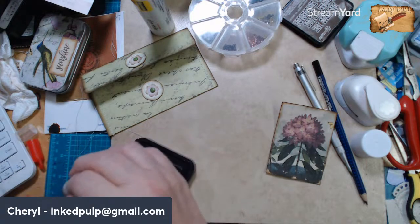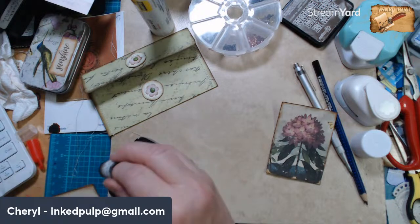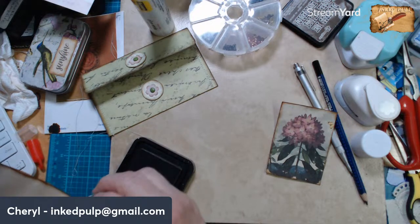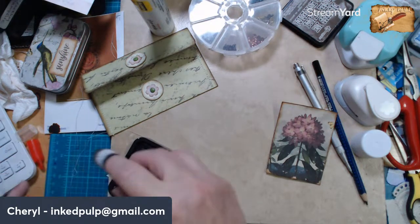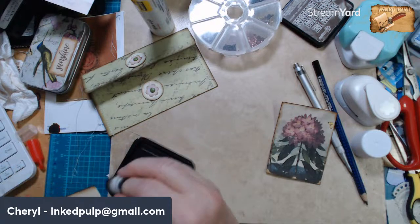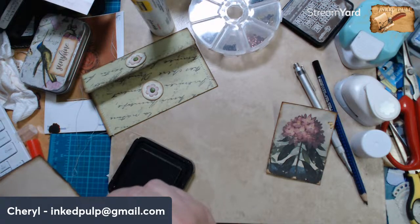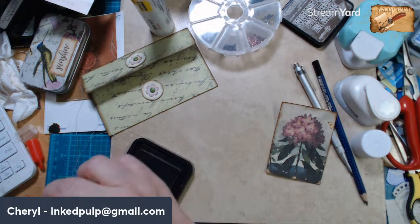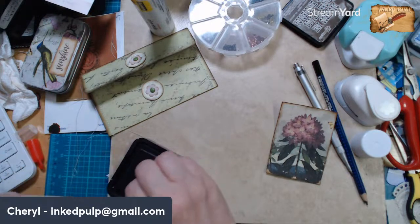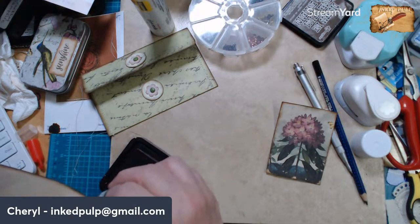Oh, you sold her! So I want to learn how to make those boxes, Big Mama. Maybe you and I could get on a private YouTube session and you could show me how to make them, because I've got a whole bunch of cereal boxes. And I suppose there's probably a million videos on YouTube that show it too.